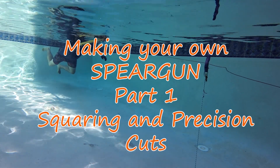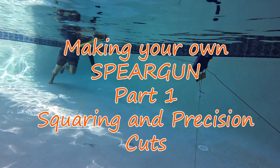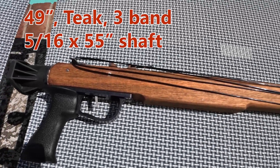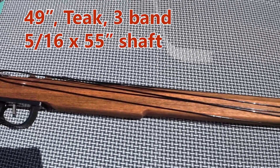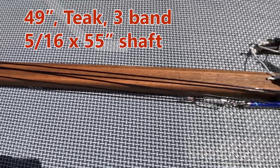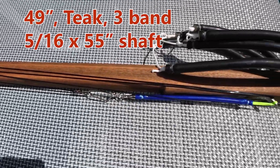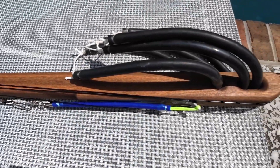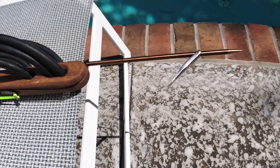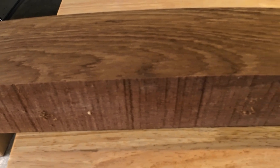Hi everybody, welcome back to Enjoying Retirement. Today I'm going to do something fun. I'm going to make my own spear gun using parts from Neptonics.com, a great company out of Florida that sells you everything you need, including the wood, although I didn't get the wood there. This is going to be a 49-inch three-band spear gun, open track, made out of old growth teak that you see here.